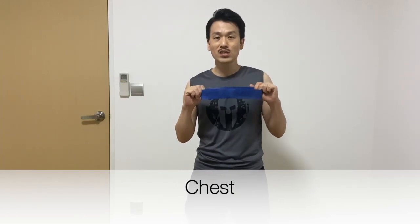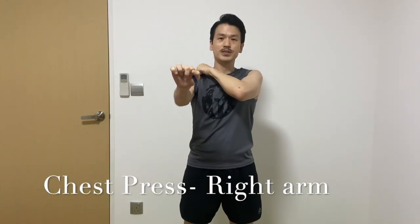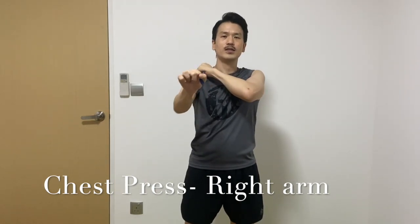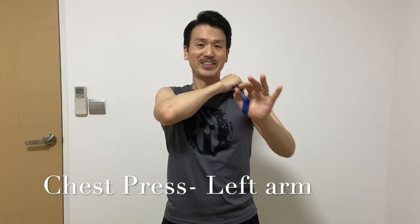Okay, let's use the resistance band. Let's start to focus on your chest. If you don't have one, that's okay, you can push out. Your resistance band will hold on your shoulder and press like this. Okay, let's start.